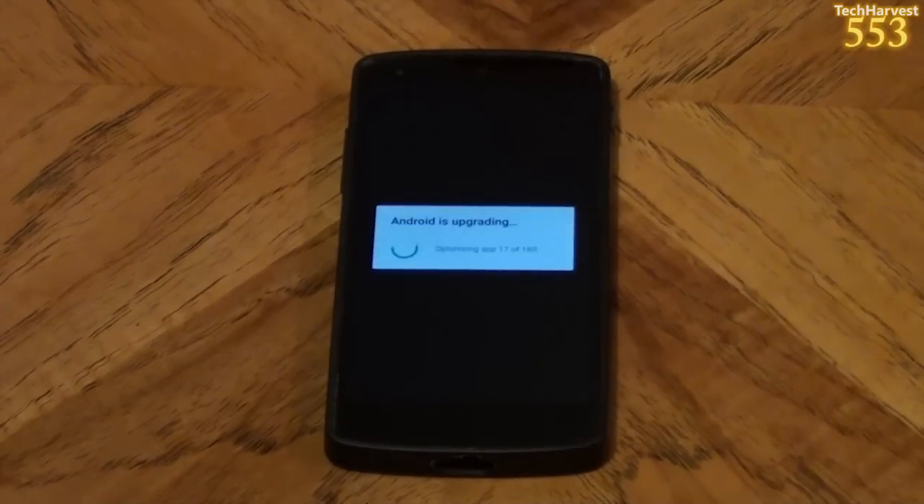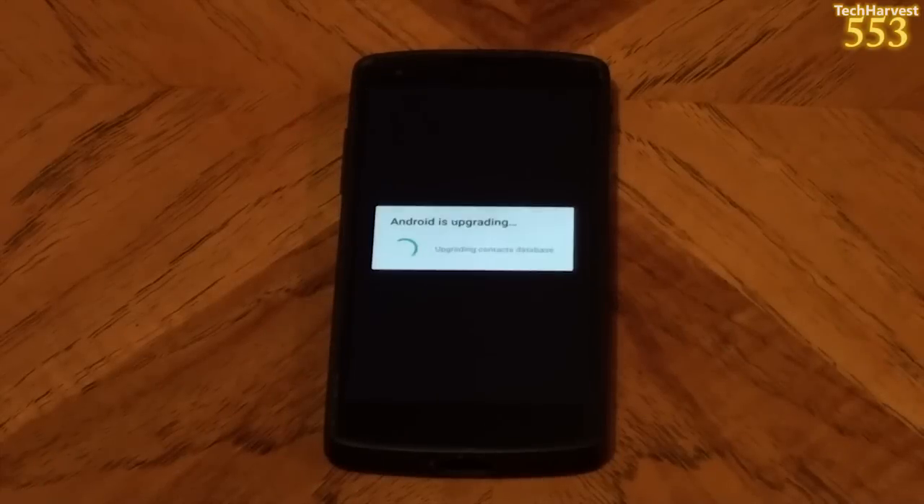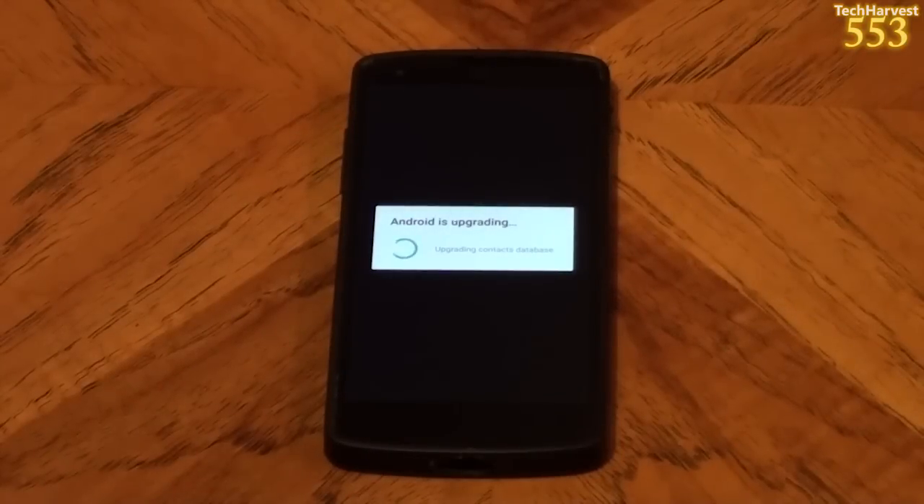Android is updating — optimizing app 17 of 160. I didn't realize I had so many apps on my phone; I really don't use a whole lot, so maybe I have to purge some. I probably use about 10 on a regular basis. You can already see hints of material design, which is the name Google gives the new visual style of the operating system. Now it's starting the apps, upgrading the Contacts Database, and finishing boot.